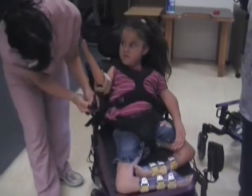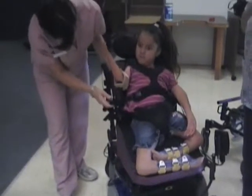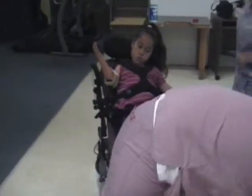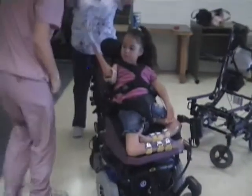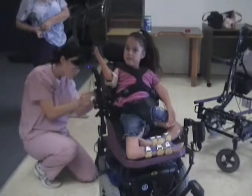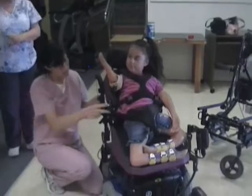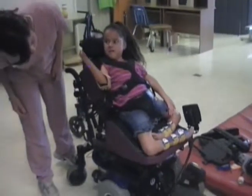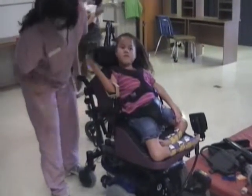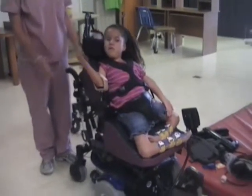The team makes adjustments to the elbow control during the training session. It looks like it's farther back — a little off. They work to reposition it, noting it needs to go up more. Ariana begins to drive: going straight, heading toward the corner. The team encourages her: 'There you go, girl. You got it.'